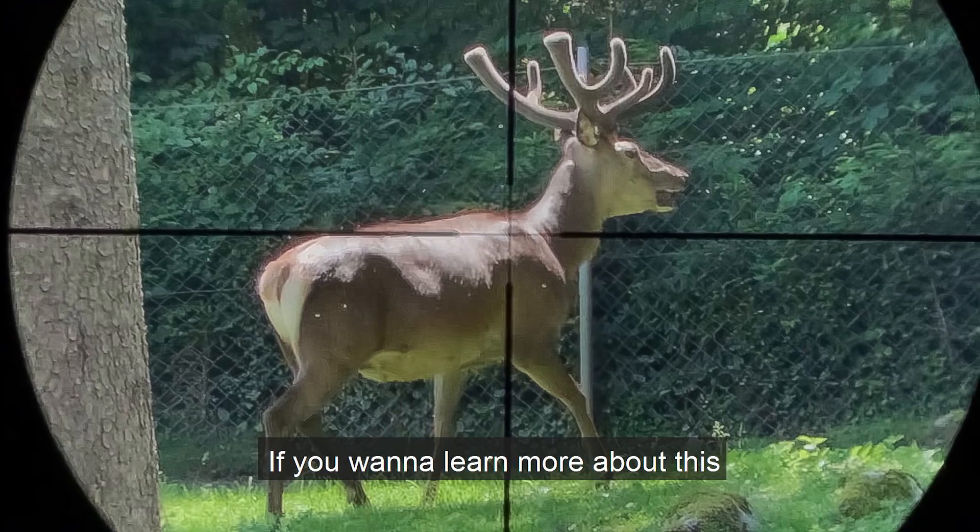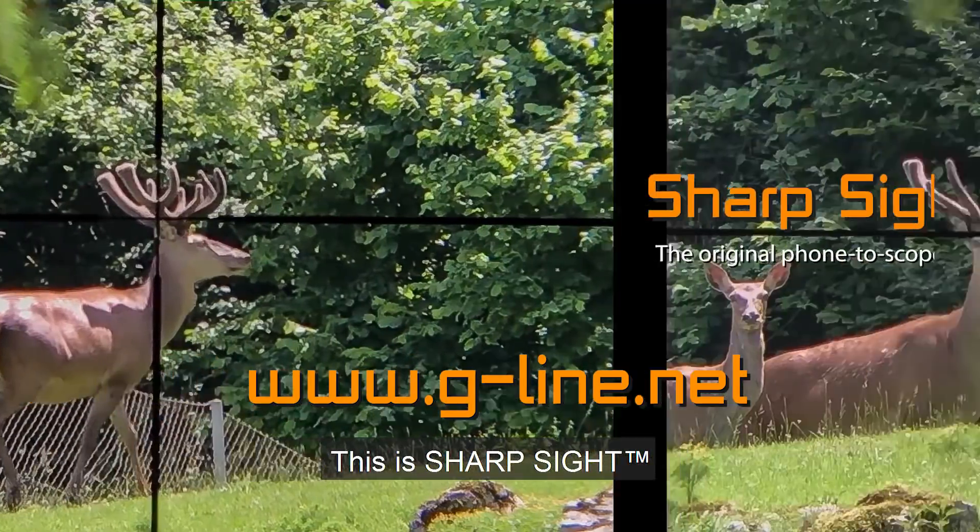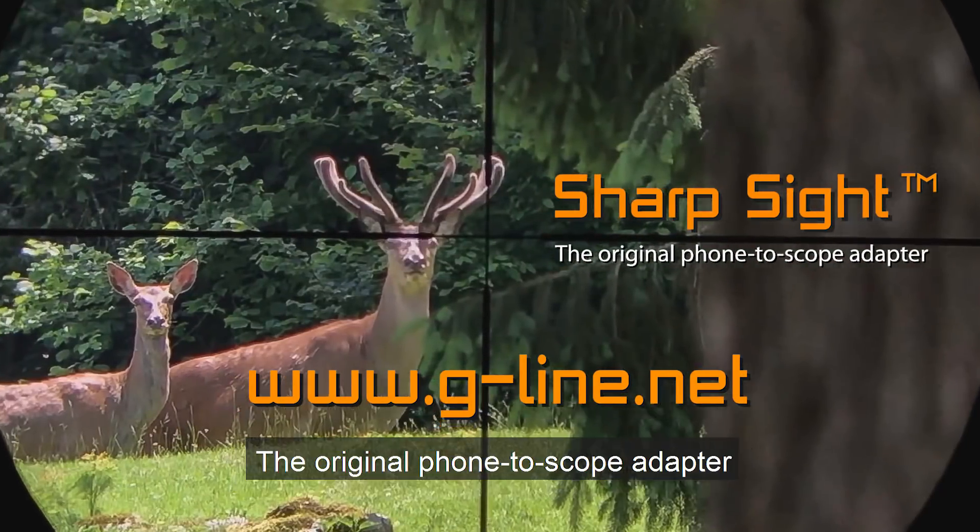If you want to learn more about this, go to the website. This is Sharp Sight, the original phone to scope adapter.